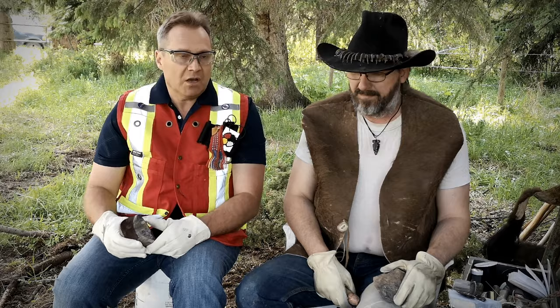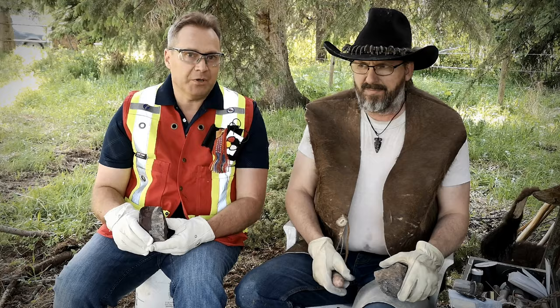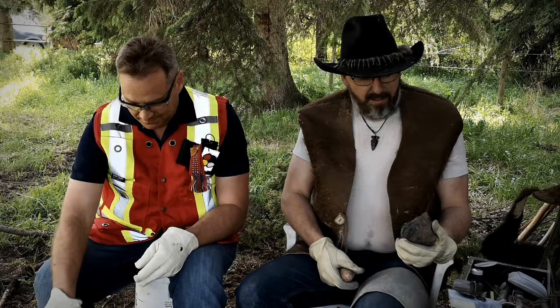Now Todd's going to go through the two major techniques to go from a rock into a valuable stone tool. He's going to begin with percussion flaking, followed by pressure flaking.